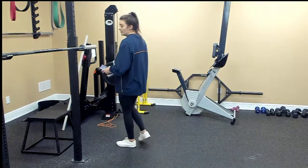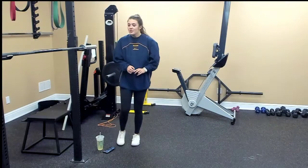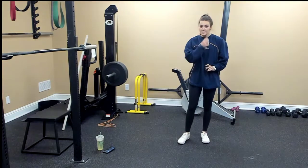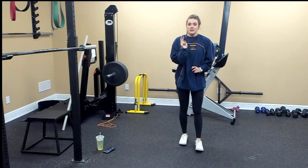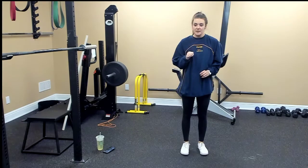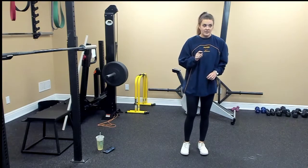Today we're going to be doing a full body HIIT workout. It's going to be three giant sets, and we have four moves in each giant set, and we're going to repeat each giant set twice. So the first one: we're going to be doing a burpee, a neutral bicep curl-to-press, skaters, and a bear hold with a kick.